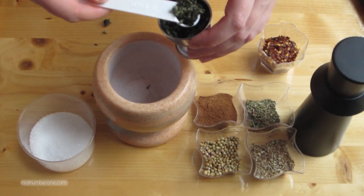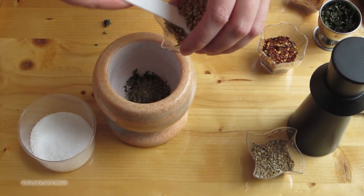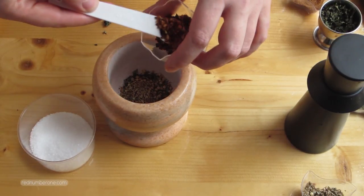First, we need to marinate the pork knuckle. In the mortar, mix together basil, nutmeg, thyme, coriander, oregano, and chili pepper. Add salt and black pepper to taste, and lightly grind with the pestle.